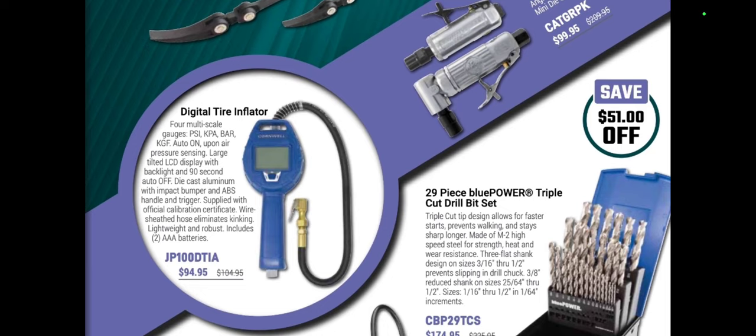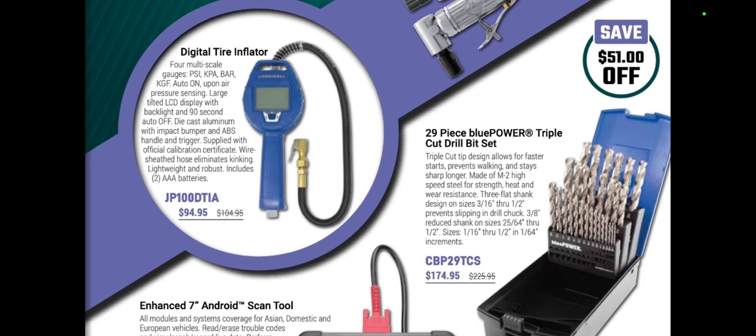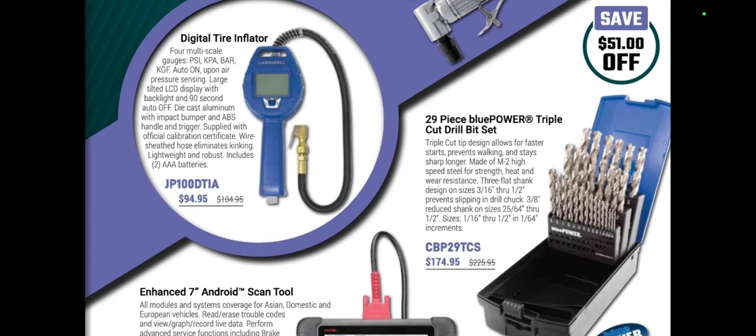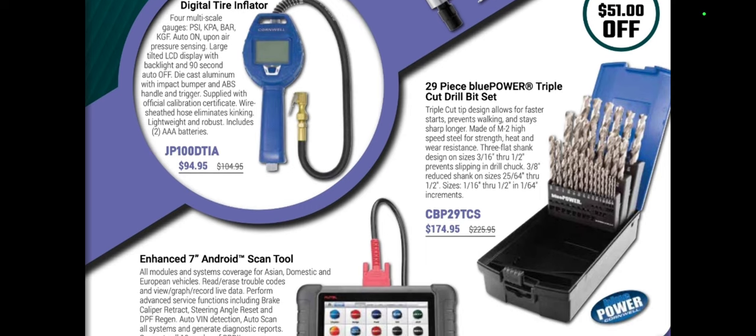A digital tire inflator for $94.95 — this is actually a really good value. It's got a backlit 90-second display. I've seen this on the truck and for $94.95 it's a good value. I don't know how well they last, but personally my favorite is the DT8 from Matco.